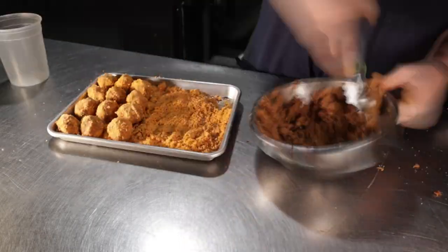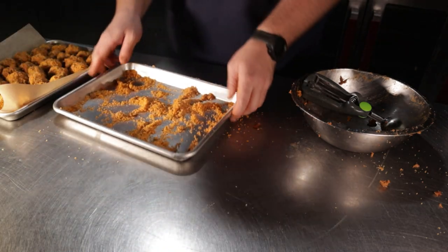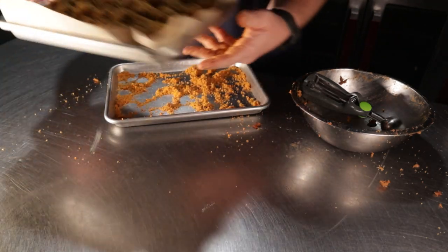Finish up with the rest of your ingredients until you're done. Once you've made about 24 to 30 of them, place them back into your oven at 350°F or 175°C for 15 to 20 minutes, or until crispy on the outside.